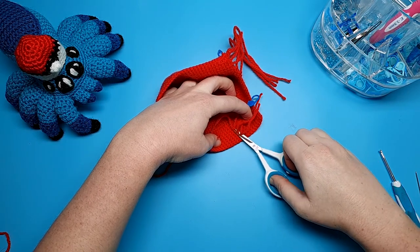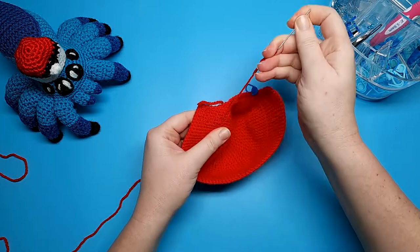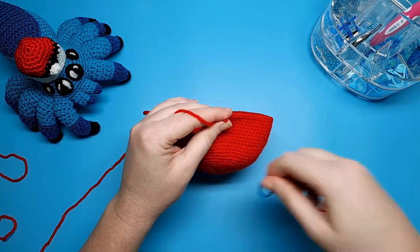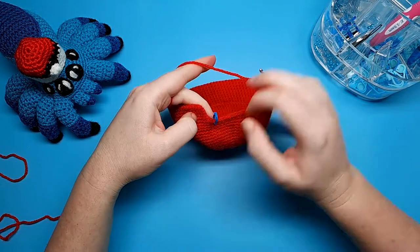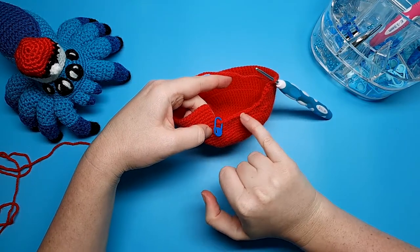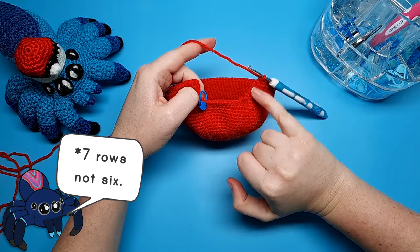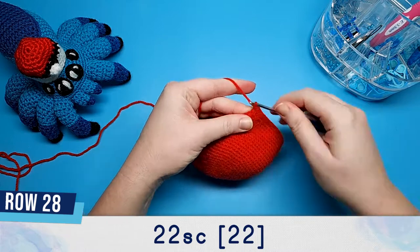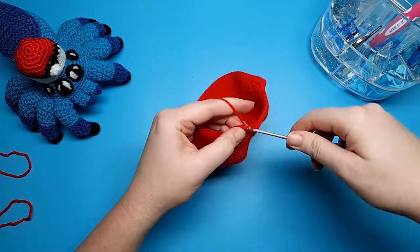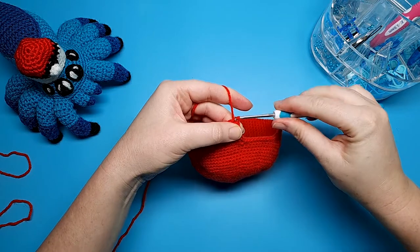When all the ends are weaved in, reinsert your hook and crochet what I'm calling row 28. All that's going to be is single crochet down one side, single crochet across the original eight stitches that we left free, and then single crochet back up the other side. We have six rows extending out from each side, so that should be six, eight, and six. Once you get to the end, slip stitch into the first stitch of the last row we did.